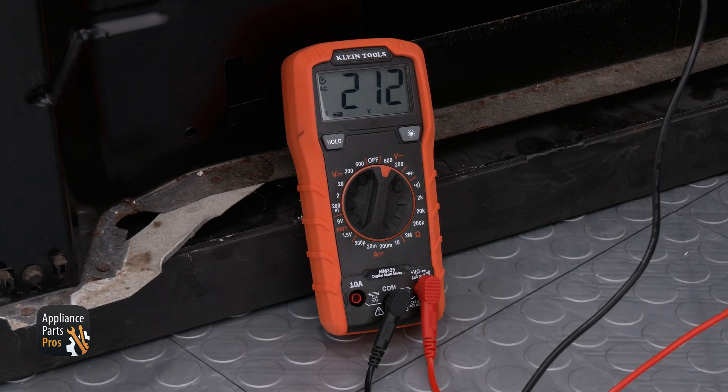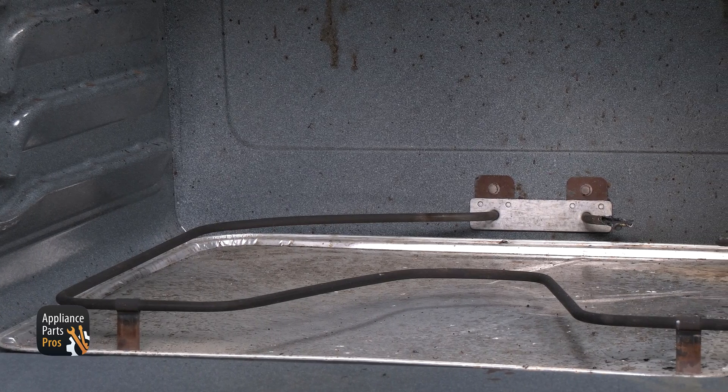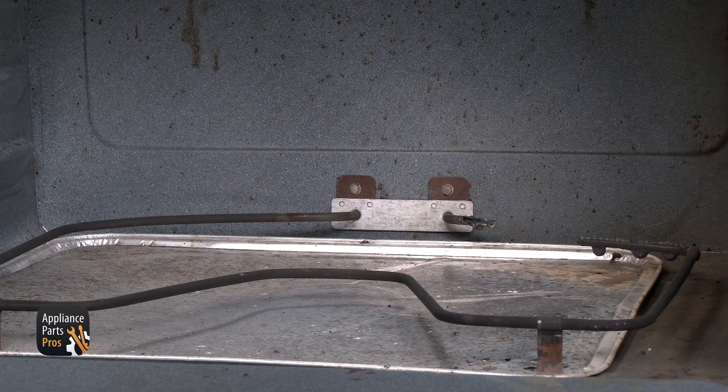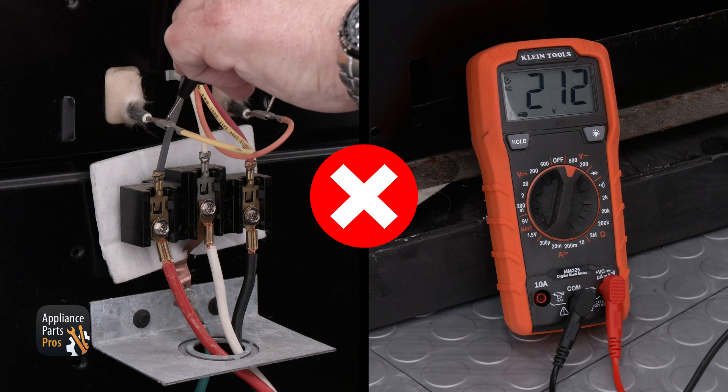On the meter screen you should see 240 volts AC. If you're getting the right amount of voltage and the element doesn't heat, then the element is defective and needs to be replaced. You can see that this particular range has a bad element.